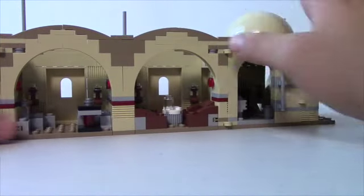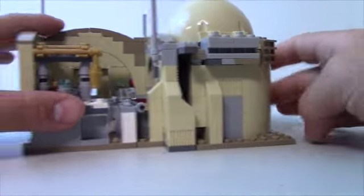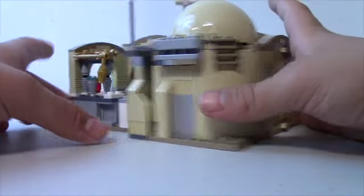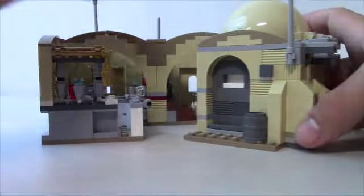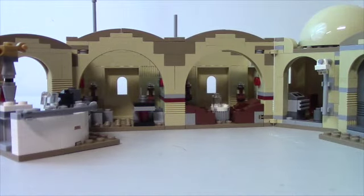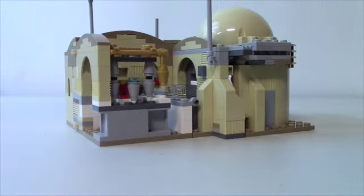The awesome thing about the Cantina is you can fold it all up — push that in, push this in, push this in — and it all folds up for easy storage. So you can have it on a little shelf in your room, or you can make it look like the door is open, or arrange it however you want. I really like that it all folds up for easy play and storage.